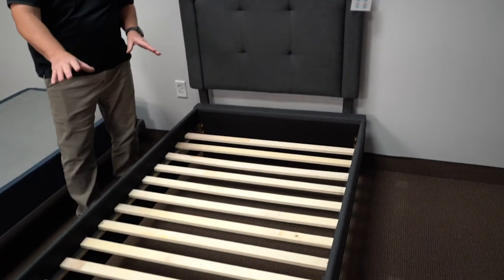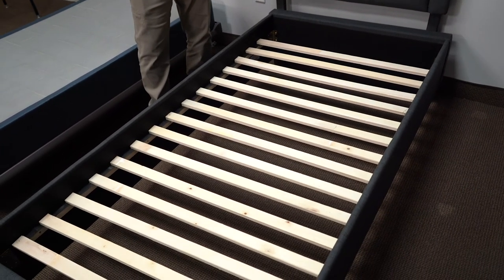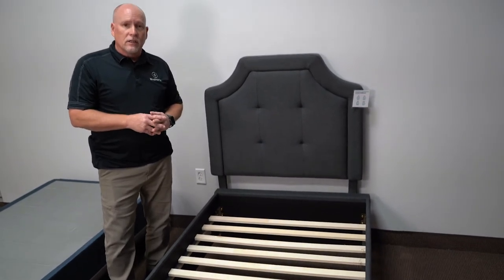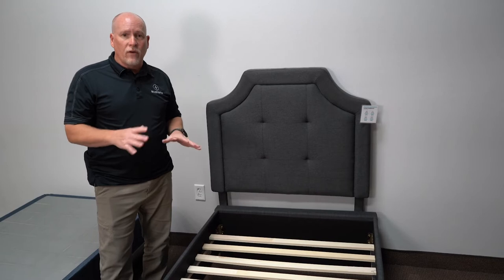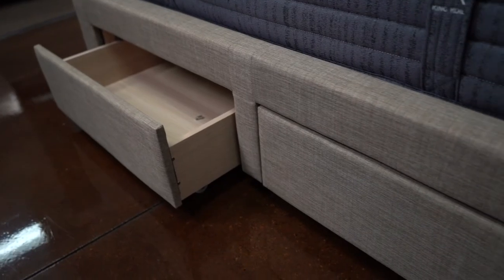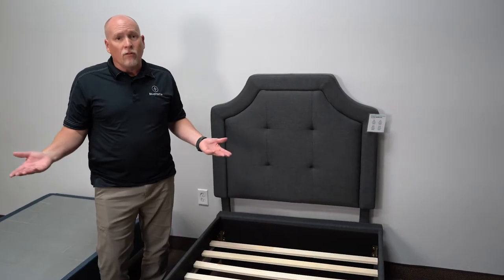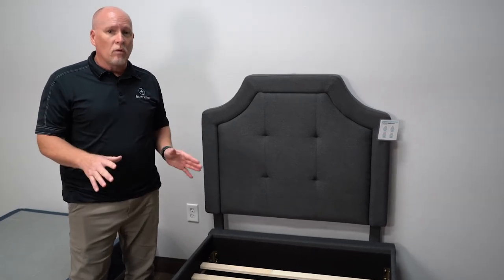You actually don't need a box spring or foundation because the slats you'll see right here act as the foundation of the bed. You can put a foundation on it to raise it up a little higher, or you can just put the mattress directly on it. One great option off this particular base is a version that has drawers underneath, so you can get some storage underneath your platform base.